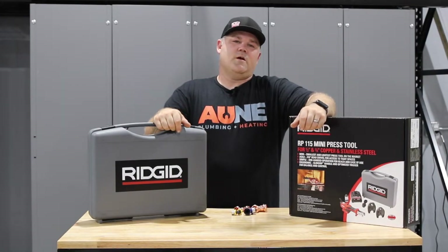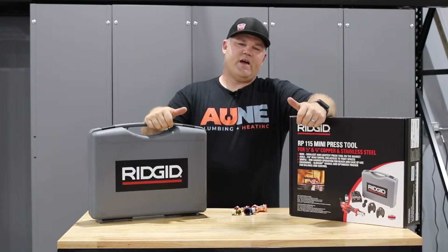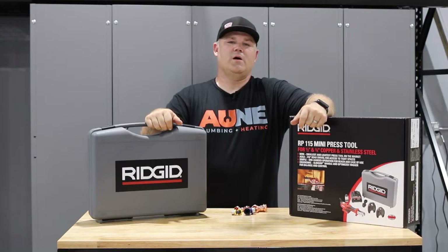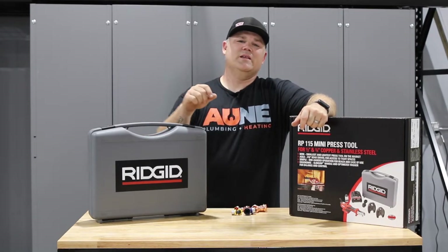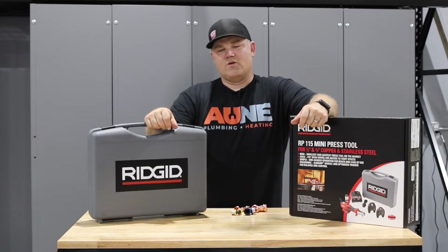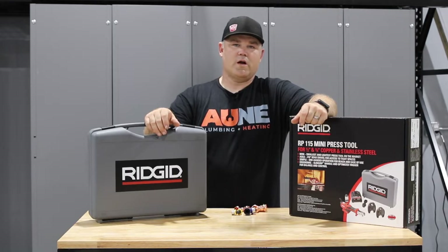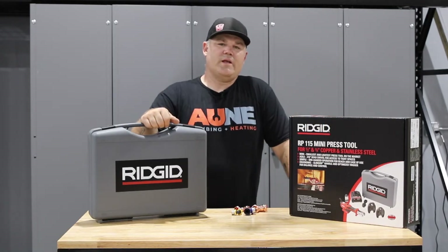If you've been following Mechanical Up for a while, you know that I press nearly everything on my job sites. It's fast, it's efficient, it's a lot safer than pulling out a flame in a 200-year-old house. My customers are back online faster and I'm inconveniencing them the least amount I can. It's not only efficient and fast, it saves on a ton of labor — lower cost to do repairs, which means more money in my pocket.